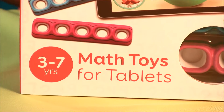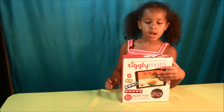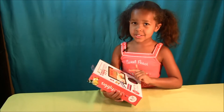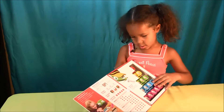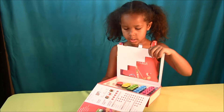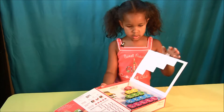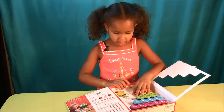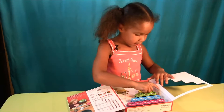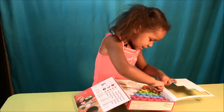This is for ages 3 to 7. Let's open this up and see what's inside. There's what's inside but I'll show you the real way — how to open it. This is the real way.